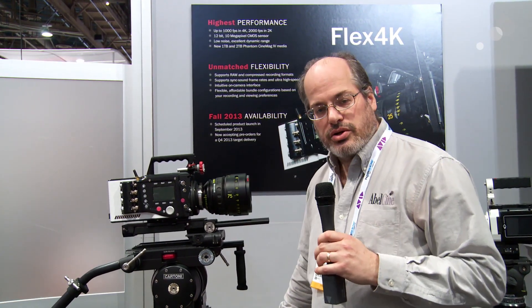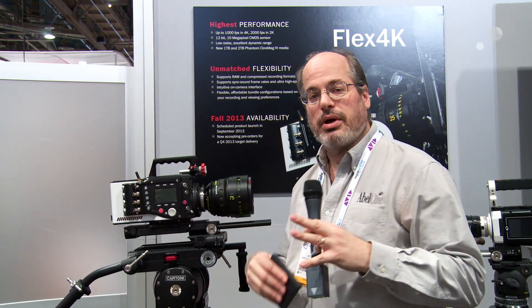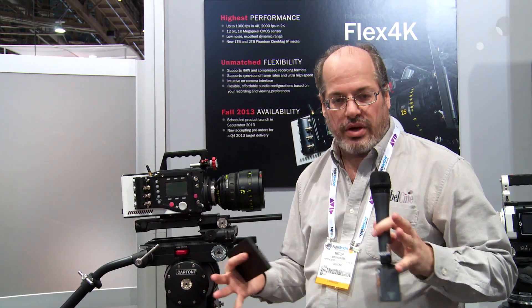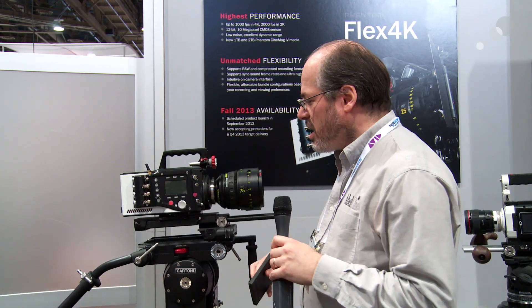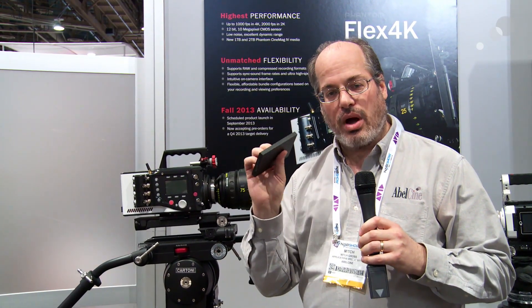If you don't need to be shooting uncompressed RAW, you can shoot in a new compressed video codec — new for the camera, but it's a standard video codec that we all shoot with, edit with, and post with. It's a common format. That's gonna give you many, many hours of 4K really high-quality imagery.